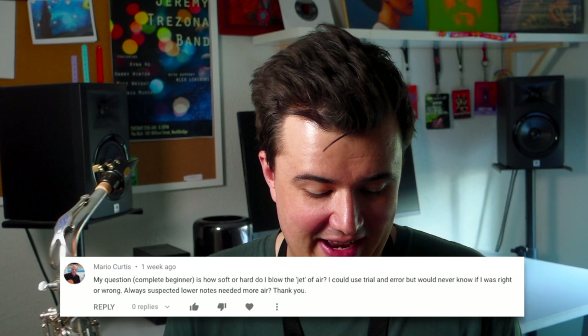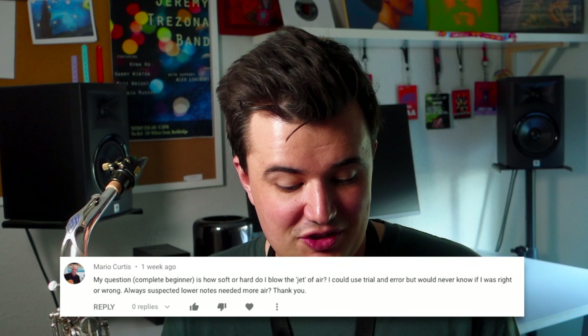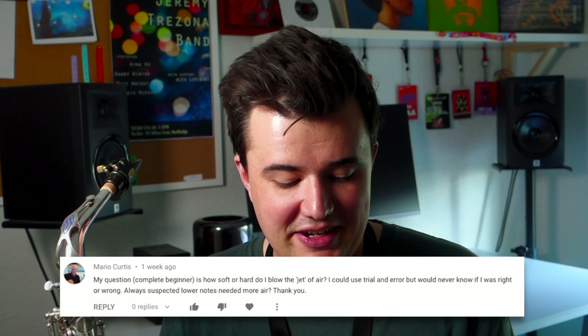The first question is from Mario. He's a complete beginner and writes: 'My question is how soft or hard do I blow the jet of air? I could use trial and error, but would never know if I was right or wrong. I always suspected lower notes needed more air.' Well Mario, that's a really good question. It's hard to put into words how much air exactly to use. The more air you blow in, the louder you get, and the less air you use, the softer you get. Some of it actually is trial and error — using your ears and letting them be the judge to get the volume that you want.